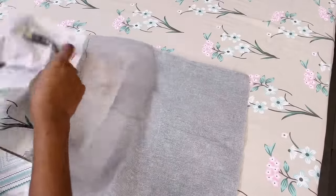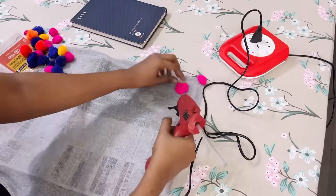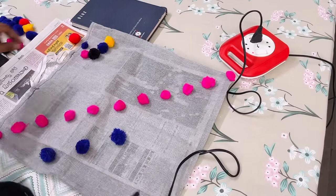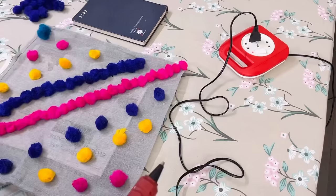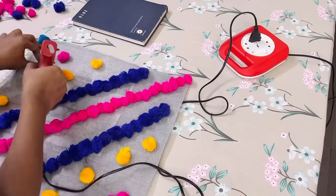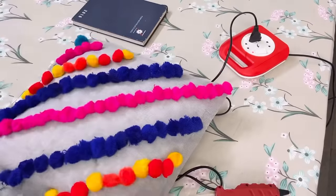Moving on to the third design — whenever you are attaching pom-poms make sure to put newspaper inside it, otherwise the two sides will get attached because of the glue. In this design I'll be attaching the pom-poms diagonally. First I made it like this, then I changed my mind and filled the gaps, and it became like this. Let me know your thoughts in the comment section about these cushion covers. Here is my third one also ready.